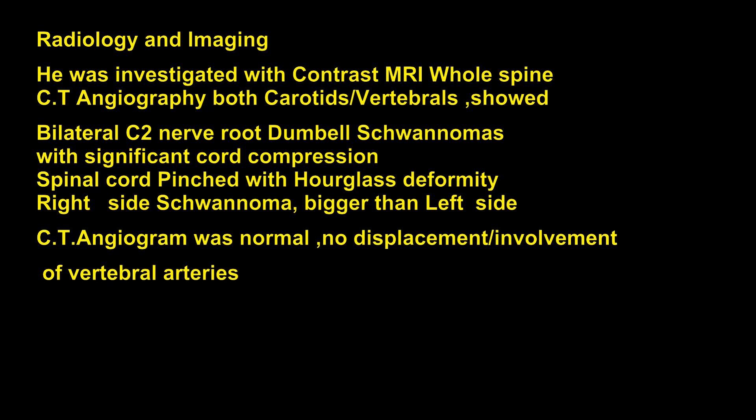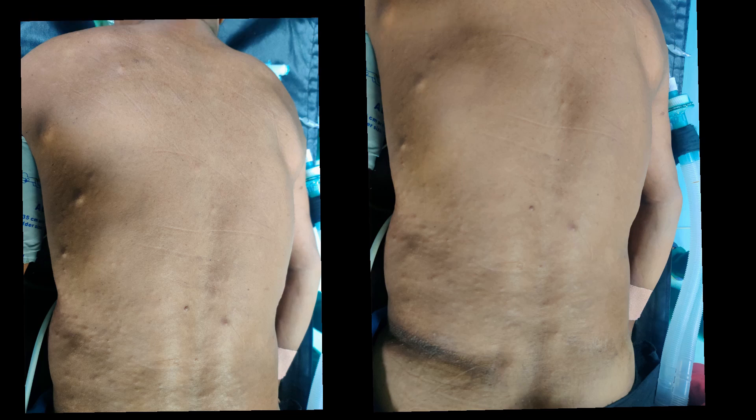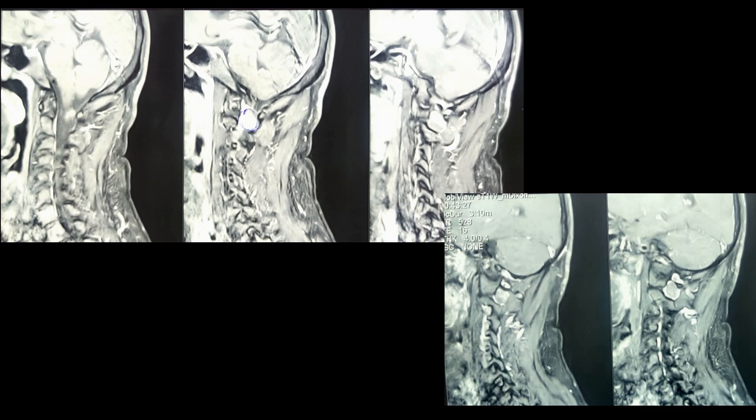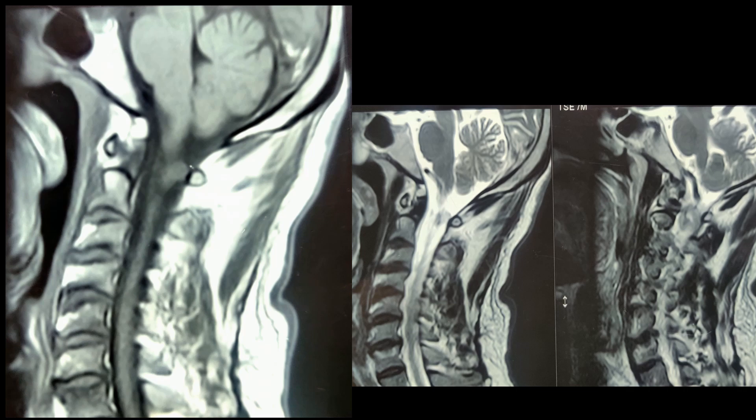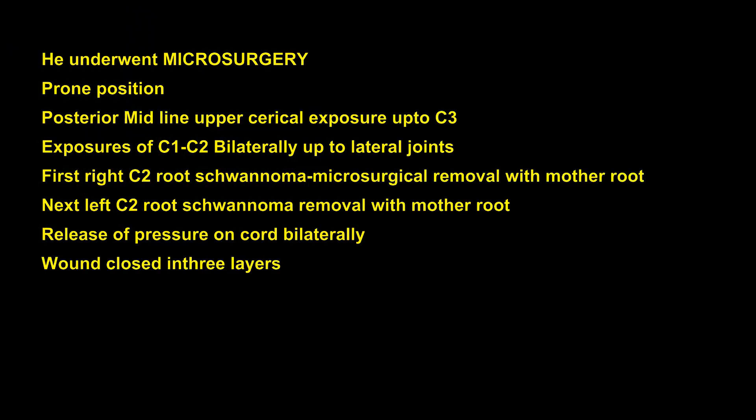He was investigated with MRI scan with contrast of the whole spine, CT angiography, and bilateral carotid and vertebral angiography. The MRI showed bilateral C2 dumbbell neurofibromas with significant pressure on the cervical spinal cord at C2 from both sides, with the cord being pinched. These are the MRI scan images — axial, sagittal, and coronal. The angiography was unremarkable; the vertebral artery was not involved or displaced by the tumors.